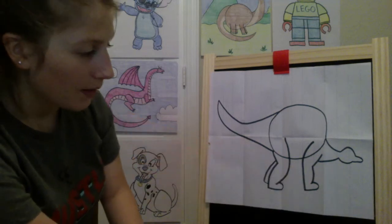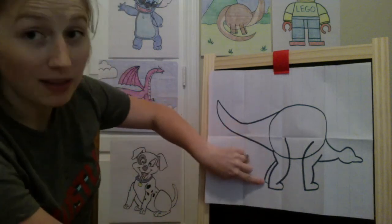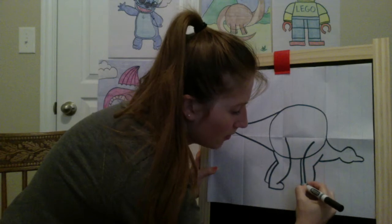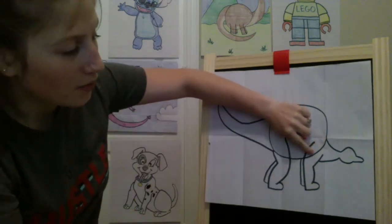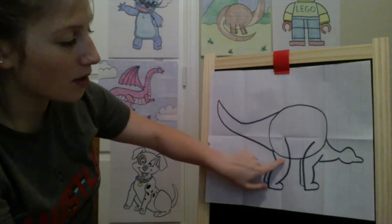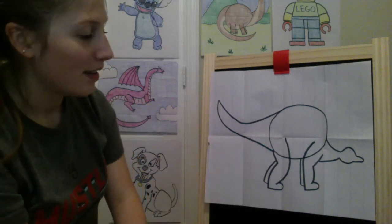For the other front leg, it's not going to be visible to us — it's just going to be a little line on the other side. Starting up here by his body, come down and give a hook there — there's his other leg. If you're using a pencil you can erase the line on his body so it looks like his neck and leg all connect. Same thing with this back leg — erase that line so it looks like it connects. If you're using a marker and can't erase, that's fine, you can just color over it later.